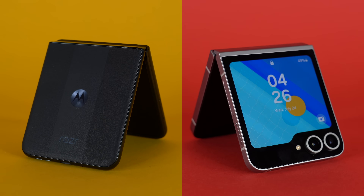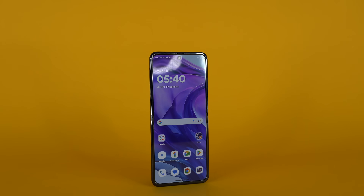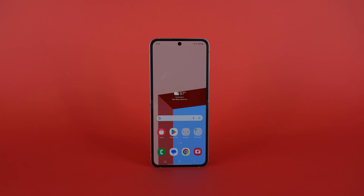Samsung and Motorola just released their brand new flip phones on the exact same day, and the day they released is not their only similarity. There's a lot about these two phones that make them very similar, but at the same time there are a couple things that make them different. Both are excellent phones.